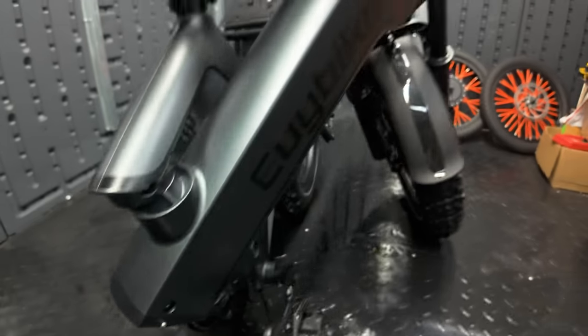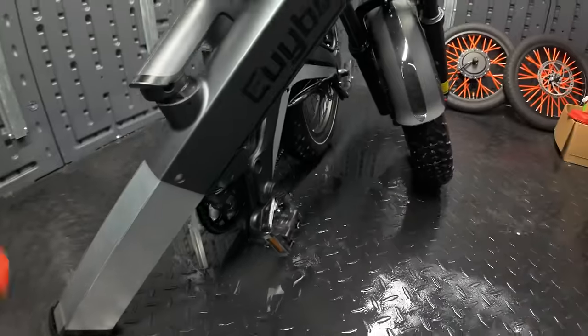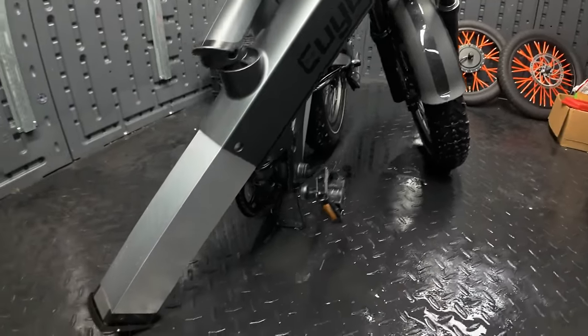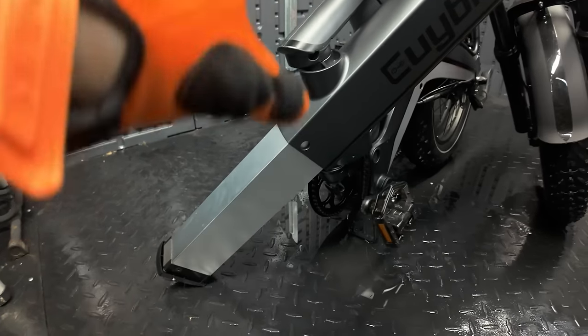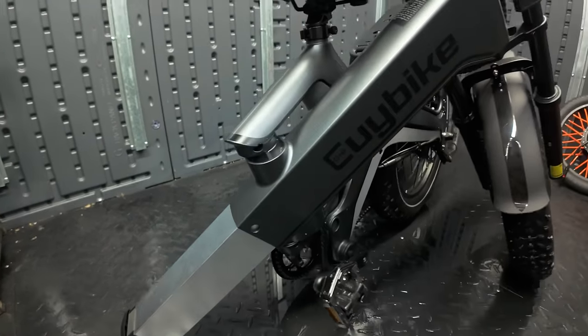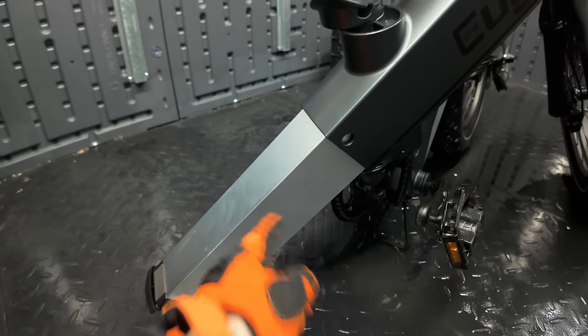An issue we encountered with the bike folded down is that there's not a lot of clearance to remove the battery. When you unlock it and try to pull the battery out, it's so long that you actually have to lift the bike up to remove it. That's a little tricky when removing and installing the battery. I feel like it would be really easy to have the battery slide down and hit the ground, which wouldn't be good at all. They probably could have made the stand on the bottom of the frame just a little bit taller so there's more clearance for the battery to come out.